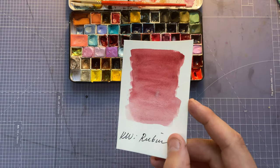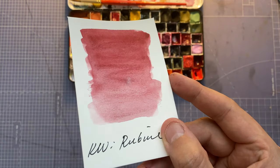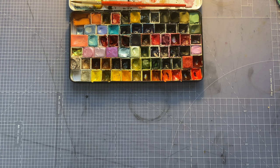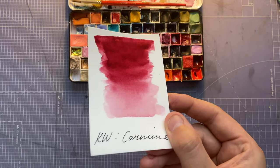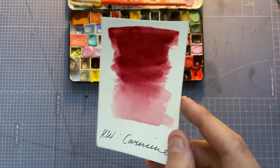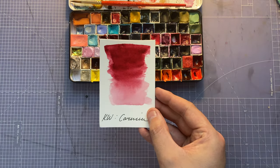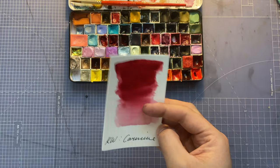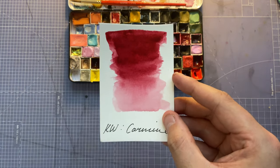Next one is Quartz Creations Rubine — a slightly granulating, darker deep red that I love a lot. Then we have Quartz Creations Carmine — another red, this one more purpley, almost magenta-ish, but I use it as a red. It's beautiful — in my head this is like a Bordeaux color in the deep tones. This is actually what I expected when I was buying Daniel Smith Bordeaux.